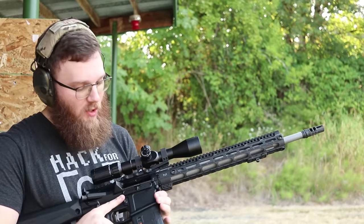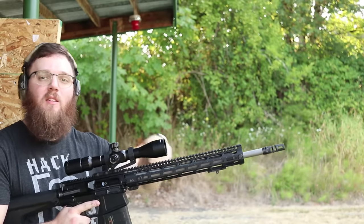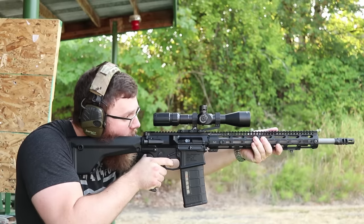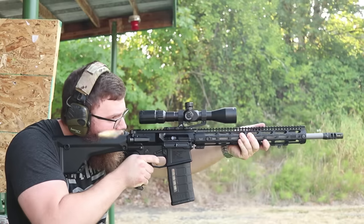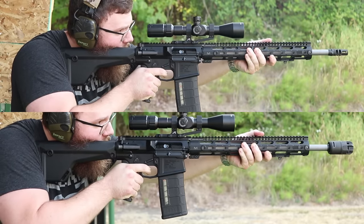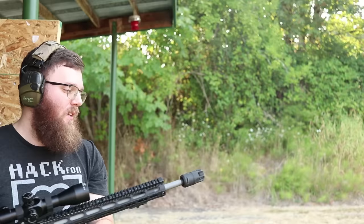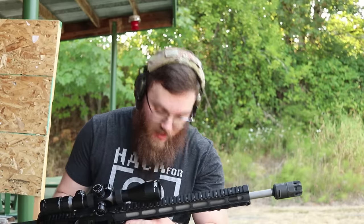Since we tested it with 5.56, let's go ahead and test it with the .308. I have some Magtech - it's technically 7.62x51 - so let's try it with just the J Comp on the front a couple rounds, then throw the Oppressor on and see what kind of difference there is. Again, felt pretty similar - maybe a very slight increase, but definitely a lot better than some of the competitors out there on the market.